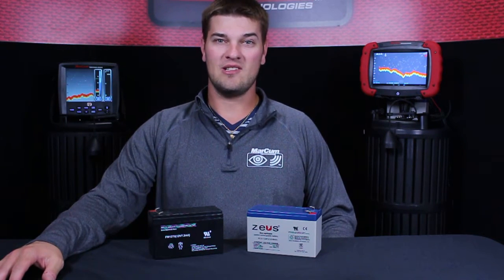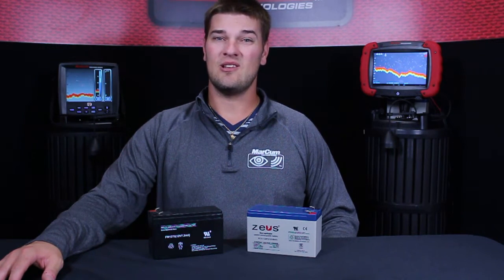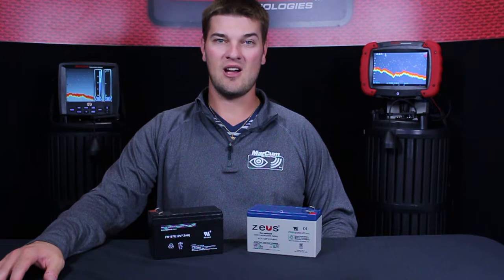The only real difference is a 9 amp is going to give you a little bit longer run time than a 7 amp. A 9 amp is also going to be a little bit more expensive, so it kind of depends on your personal preference on if you'd like to spend a little bit more money and get a little bit longer run time.